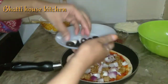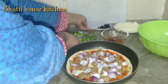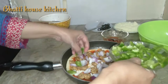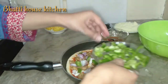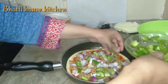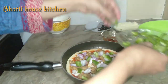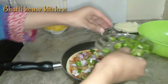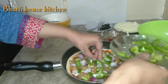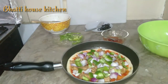آپ لوگ میری ویڈیوز کو اتنا پسند کرتے ہیں — میں آپ کی بہت شکرگزار ہوں۔ اسی طرح میری ویڈیوز کو پسند کریں تاکہ میں اچھی اچھی ریسپیز لاتی رہوں۔ اب اس میں شملہ مرچ ڈالیں گے — یہ بھی کیوبز میں کاٹ لی تھی۔ میرے چینل کو سبسکرائب ضرور کریں اور بیل نوٹیفیکیشن کا بٹن دبائیں تاکہ ہر آنے والی ویڈیو کا نوٹیفیکیشن ملتا رہے۔ دیکھیں کیپسکم بھی ڈال دیا — کتنا کلرفل پیزہ لگ رہا ہے الحمدللہ۔